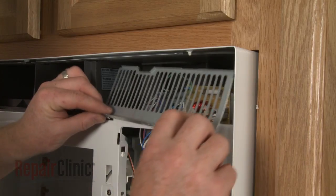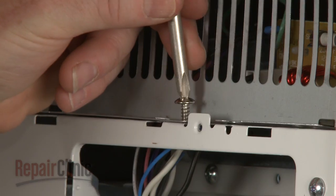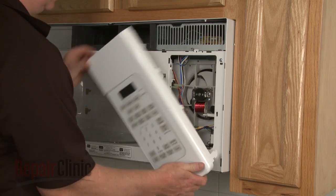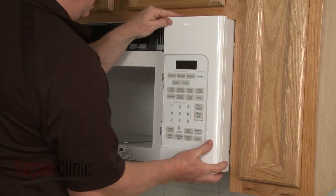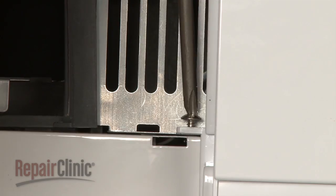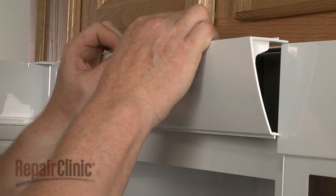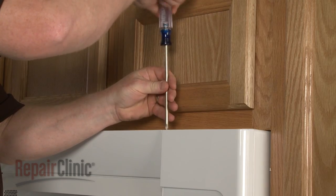When the repair is complete, replace and secure the secondary grill if necessary. Align the tabs on the control panel with the slots in the frame and push the control panel into position. Replace the screws securing the panel. Reposition the grill and reinstall the screws.